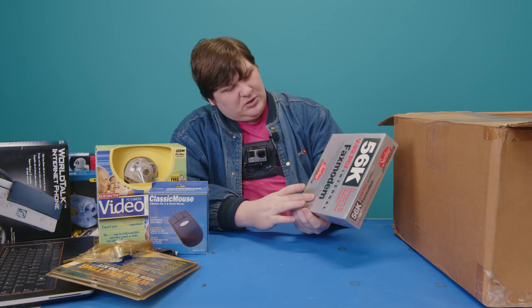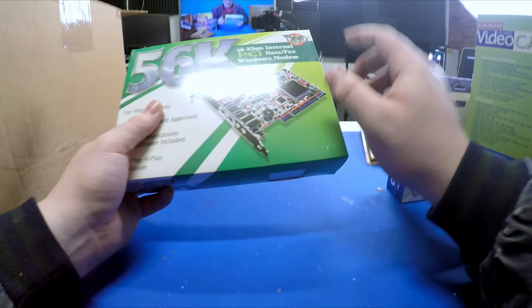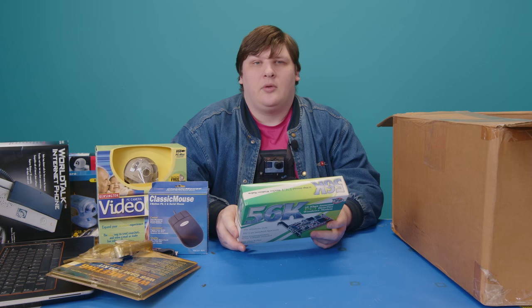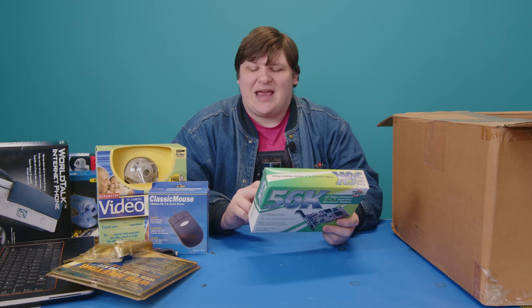There's another modem — equally boring in function but with a much more exciting design. '56K!' They really made the most of that Find Edges filter in Photoshop on the box art. There are actually some interesting rare features dial-up modems can have, but they never do. This one includes some data communications and fax software, but not enough to get it all out of the box.